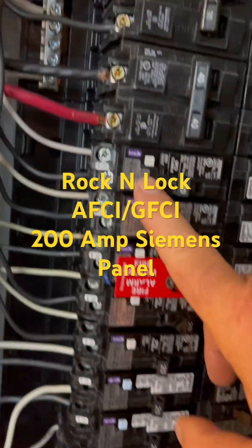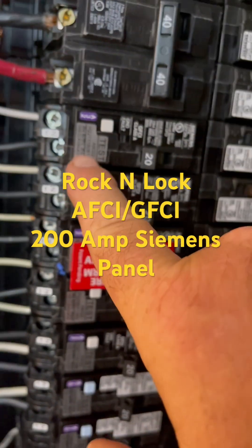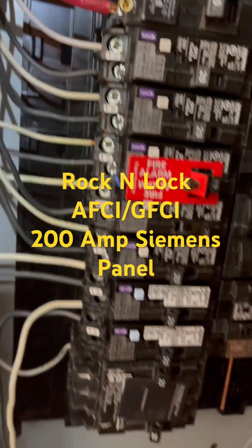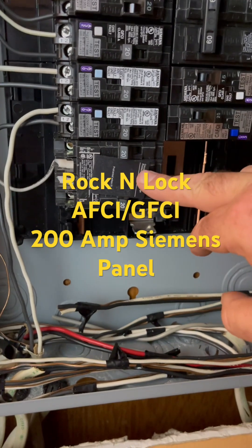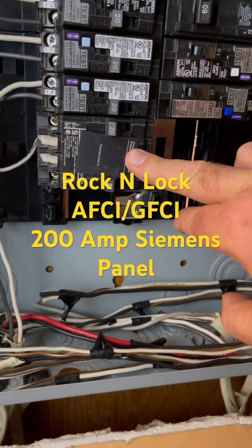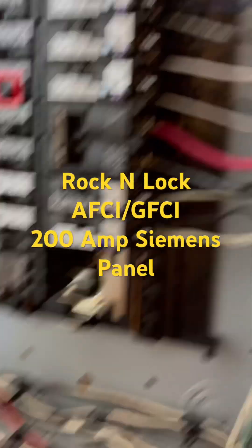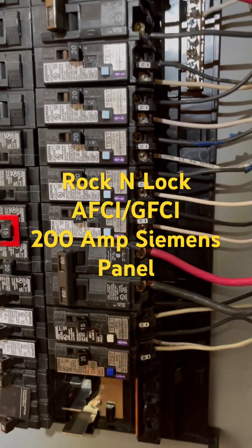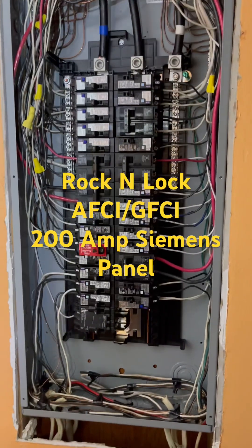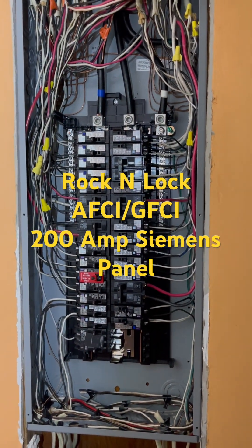We could not get all of the breakers the same, so some of these have a different setup — you can see the neutral and the hot come straight into the breaker itself. There's our fire alarm, there's our Siemens double pole surge protector, and you can also use it as a double pole 20 breaker. That way you're not wasting any space. Anyway, we just wanted to show you this install — give me a call at 770-596-143.